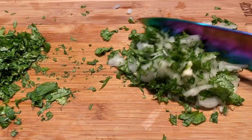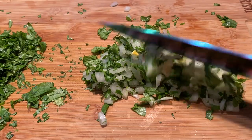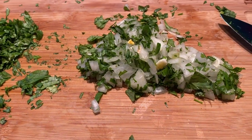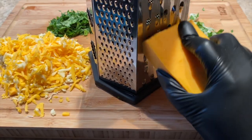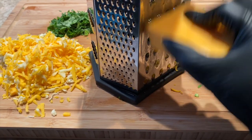I went ahead and diced up some cilantro and some yellow onion, and I also shredded some cheese. You can use whatever type of cheese you like, but my family loves cheddar and Monterey Jack, so this is actually a mixture.